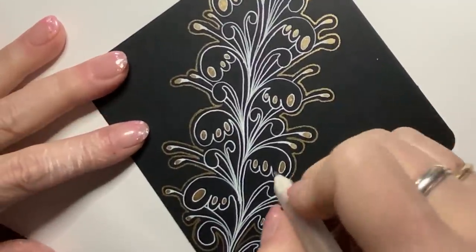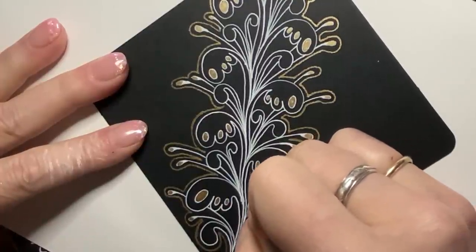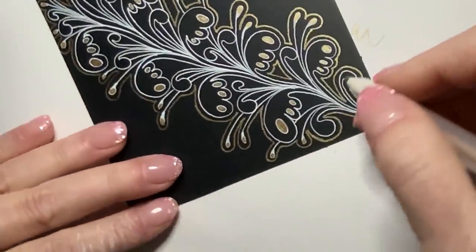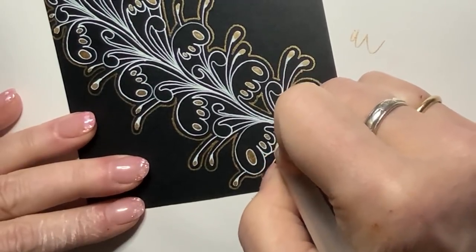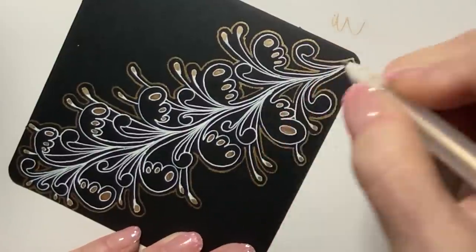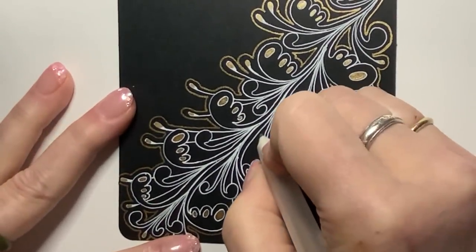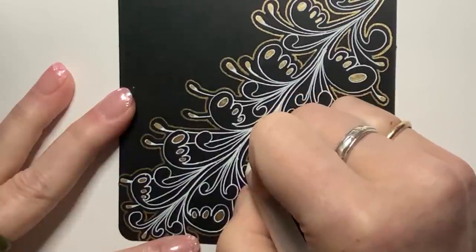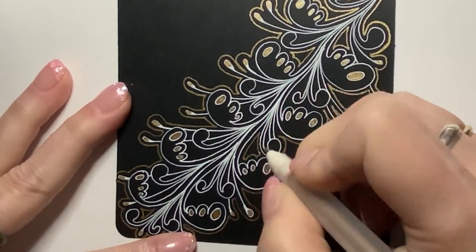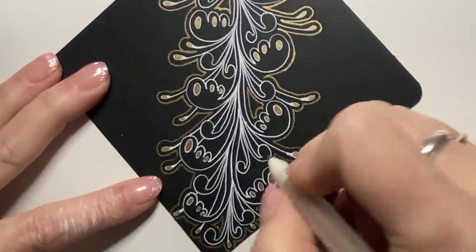I think I will add an extra one in here. Hopefully you can see that. And here, and where else — this one. And maybe one more right here.